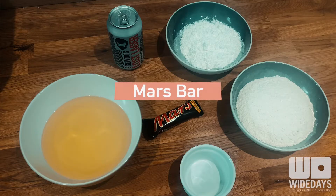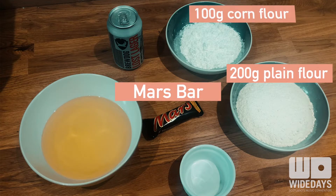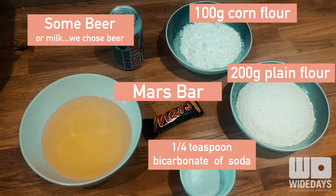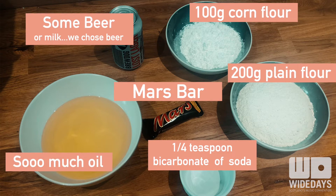For this recipe you're going to need a Mars bar, 200 grams of plain flour, 100 grams of corn flour, a quarter teaspoon of bicarbonate of soda, some beer or milk, and lots of oil for frying.